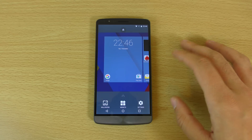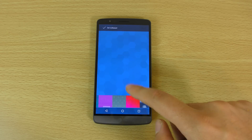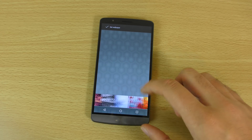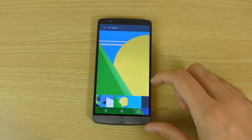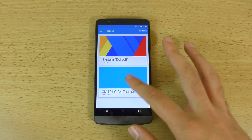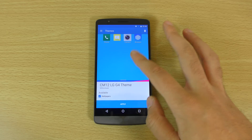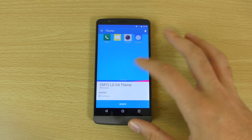I'm assuming that we're going to get some nice wallpapers here as well. You can see we do get some — you may notice them from your OnePlus One as well as other CyanogenMod devices, so quite nice ones here. Obviously you get your themes as well, like we saw with some of the devices. So if you want to put this CM12 LG G4 theme on, you should be able to.